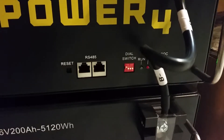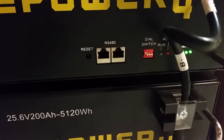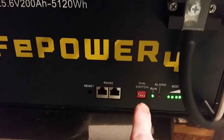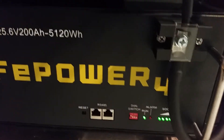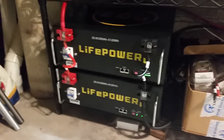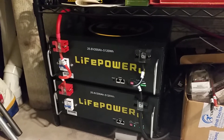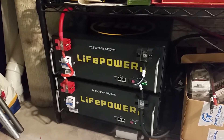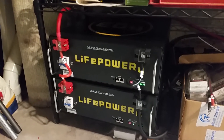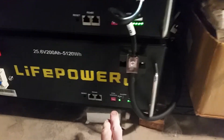I also found out what the dip switches are for. You can have up to 16 of these batteries in your system, so you could have up to 32 — that's 3,200 amp hours at 24 volts. I can't do the kilowatt-hour math in my head but that's quite a bit.